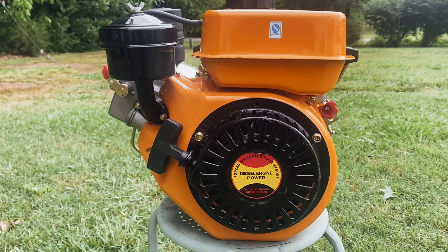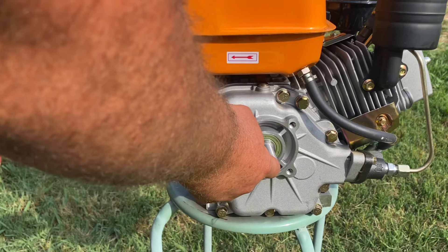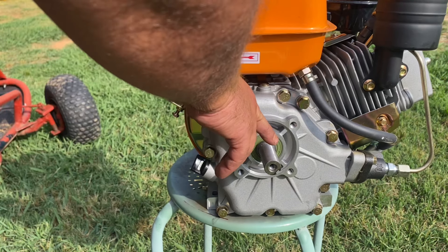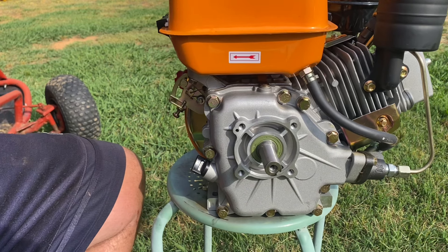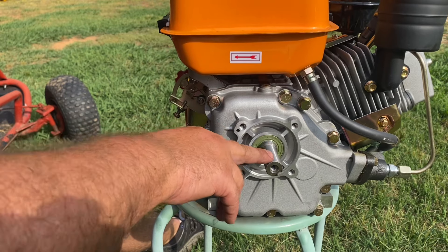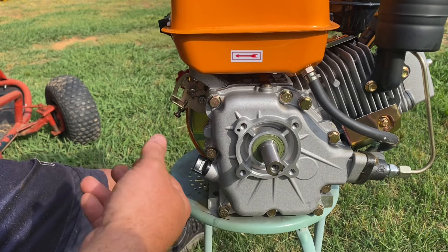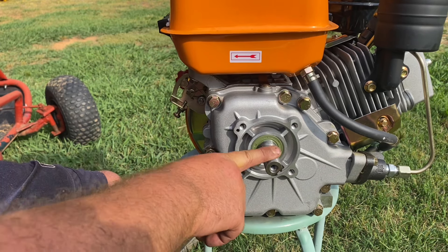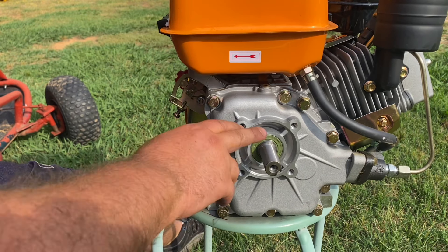For the crankshaft, the inside thread pitch is M8 by 1.25 and the diameter of the crankshaft is 20 millimeters. The standard US-spec crankshaft on these small engines is three-quarter inch, so all the cheap 30-series torque converters and clutches that usually fit small engines will not fit this one.